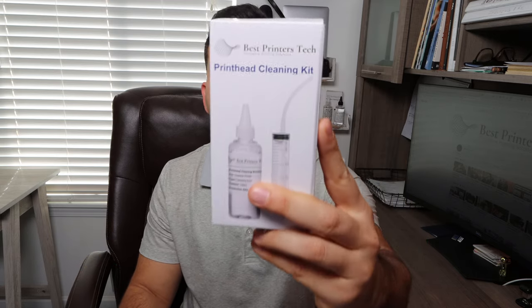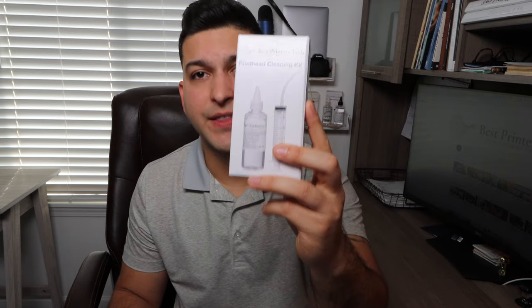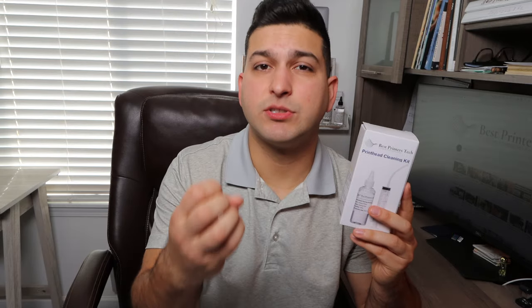So how do you solve that problem? You solve it with the Best Printers Cleaning Kit. This is a DIY cleaning kit that you will use to solve the very problem I'm describing — the printhead being clogged, stopped up with dried ink, and not being able to print properly. It could be extreme, like printing blank pages, or it could just be a little bit of a fade. Either way, you want to solve that problem.